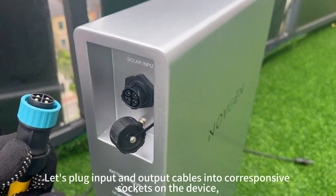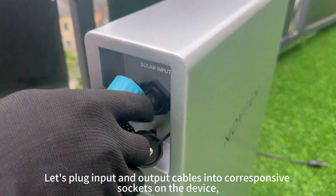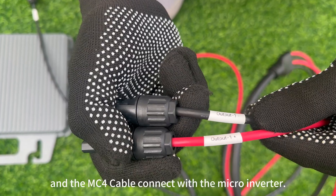Let's plug the input and output cables into the corresponding sockets on the device, and connect the MC4 cable with the microinverter.